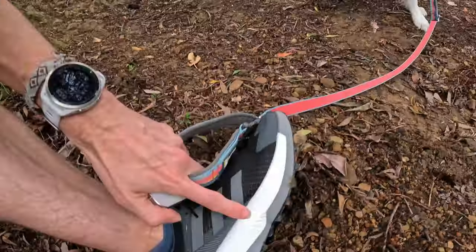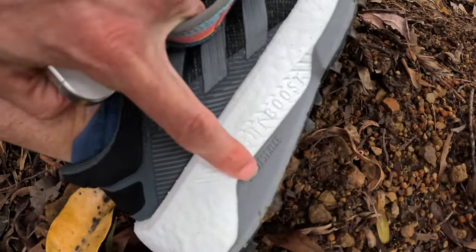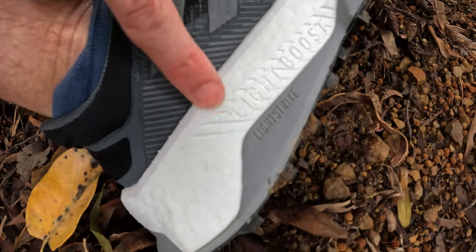The midsole uses Boost Light Foam with Light Strike Foam — a hybrid Adidas calls the Repetitor Foam. The grey section is the Light Strike Foam, different from the Light Boost Foam. It's basically a combination of two foams layered on top of each other, giving a nice balance between cushioning and response. Adidas has layered their proprietary foams to get the best performance, and they're calling that the Repetitor design.